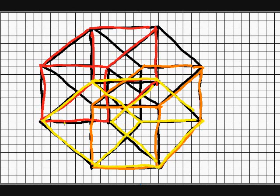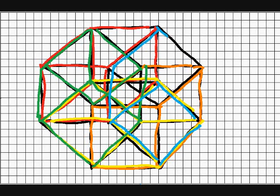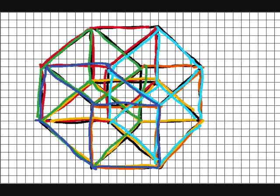There are eight cubes in this hypercube, some of which are being outlined in color to make them easier to see. This, then, is a two-dimensional projection of the hypercube, a four-dimensional object.